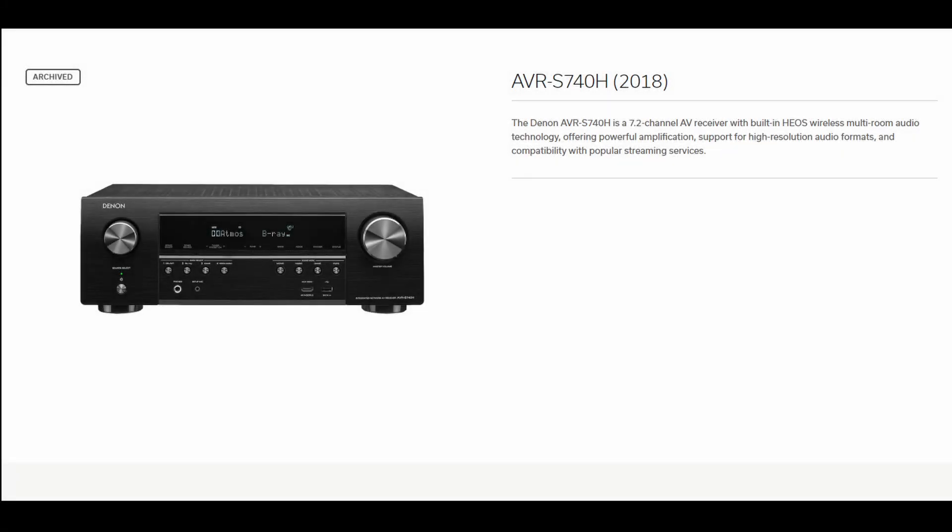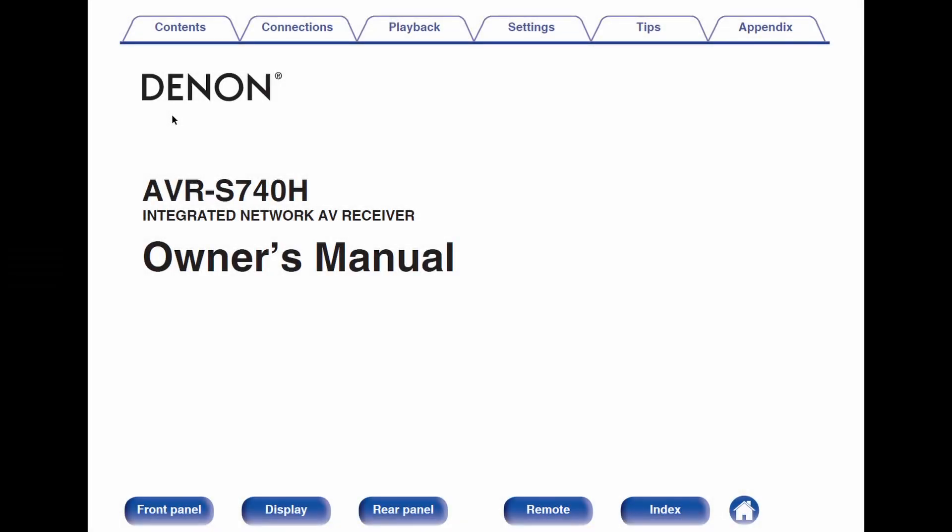I'll be using my own surround sound receiver to demonstrate, so make sure you review your receiver's manual after this video to make sure you know where all of the settings are along with the capabilities of your receiver. Every receiver has a manual online that will list the compatible sound modes for your receiver.